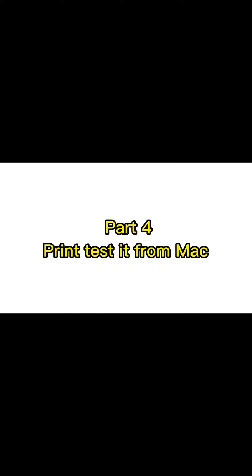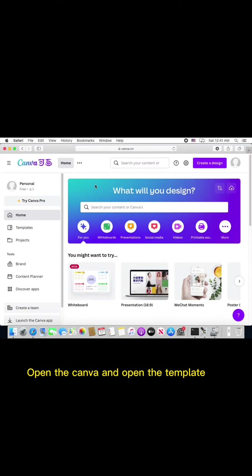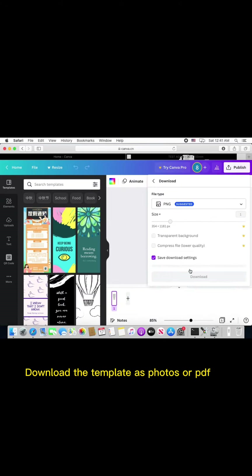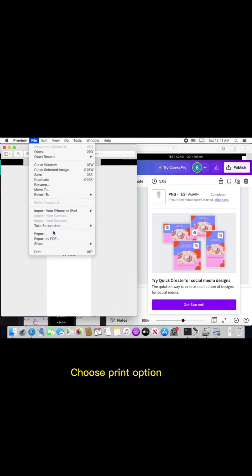Part 4: Print test from Mac. Open the canvas and open the template. Download the template as a photo or PDF. Choose the print option.